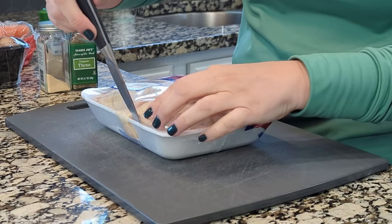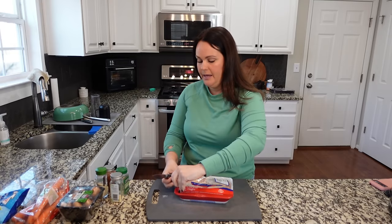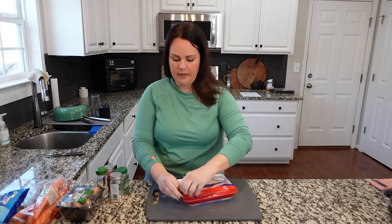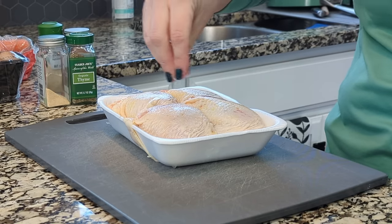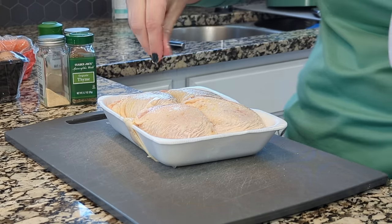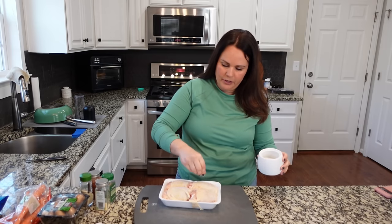For our recipe today we are using bone-in, skin-on chicken thighs. I'm going to sear these first before putting them in the crock pot — I just think that adds such good flavor. While these are searing we'll prep all our vegetables. I already have some oil heating on the stovetop. Let's add some salt to each one; I'll season this side now and season the other side once they're in the pan. This is one of our opportunities to really make sure this dish is flavored well.